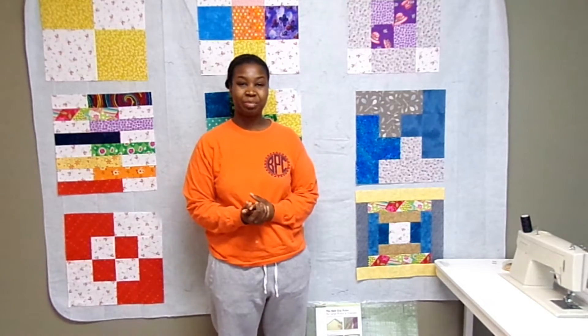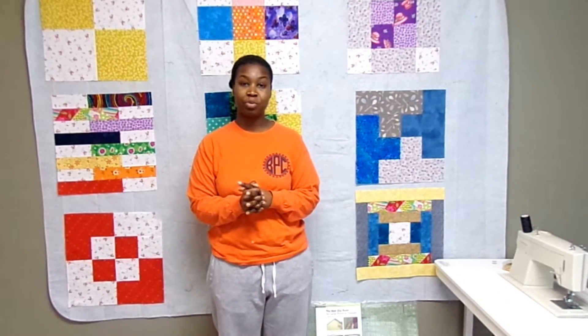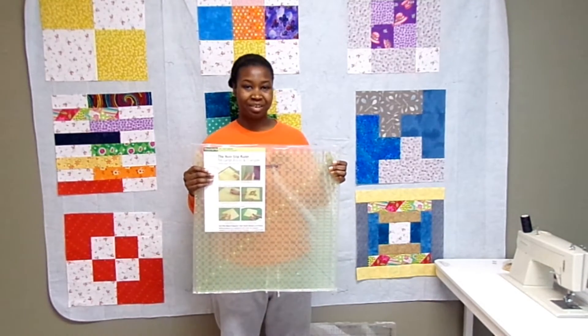Hello! Thank you for tuning in to my channel. It's time to square up the quilt blocks for the beginner sampler quilt. If you want to see how to use this giant ruler to square up these blocks, please stay tuned.